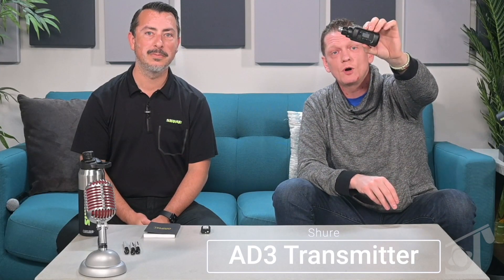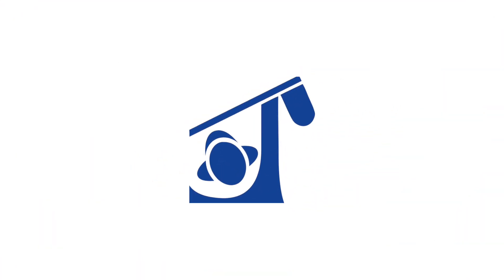Everyone, take a look at the AD3 inside of True Audio today. I'll see you next time.